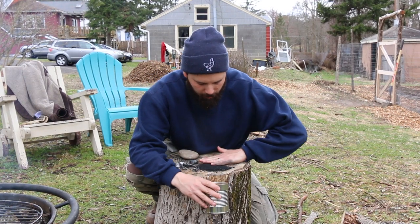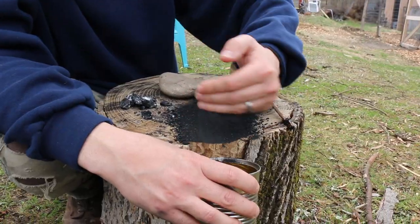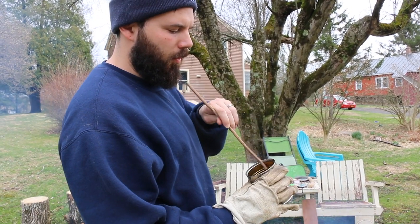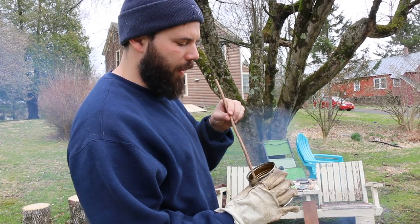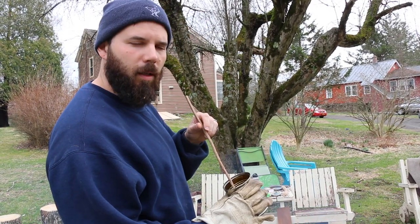I'm going to add the charcoal powder to my can. Now that the charcoal is mixed in with the pine sap, I'm looking for it to thicken, and I have to allow it to cool. Once it cools down it will start to harden and then we can make a glue stick.